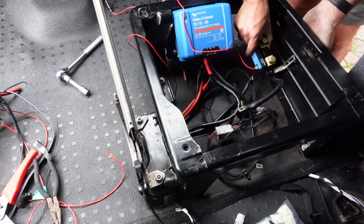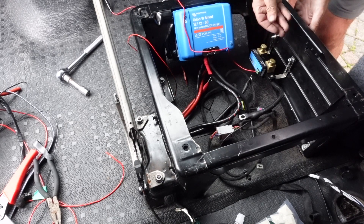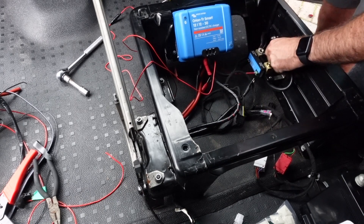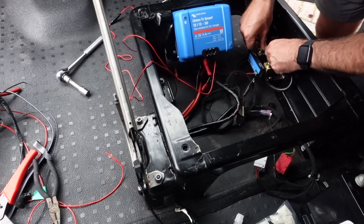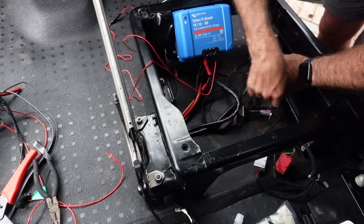The next component in the system is the Victron Smart Shunt, where all the negative feeds from the system will go back into here so the battery can be monitored by the Victron phone app. I've created a bracket for this to fix onto the seat base. This connects to the earth point, which is the chassis, along with all the negatives from the negative side of the bus bar, and then the other side of this goes to the leisure battery.